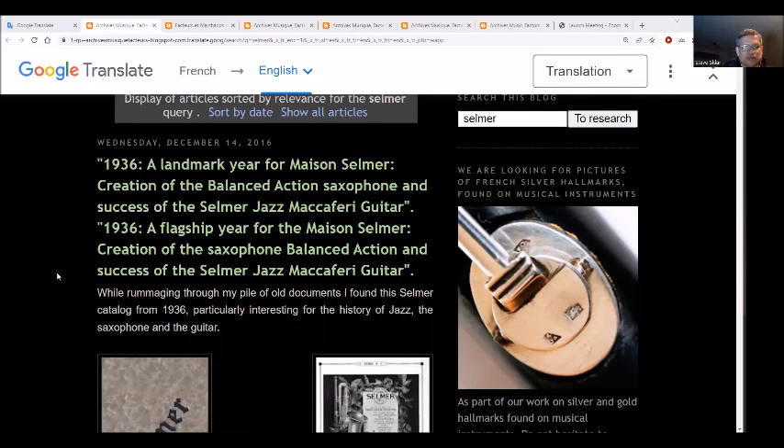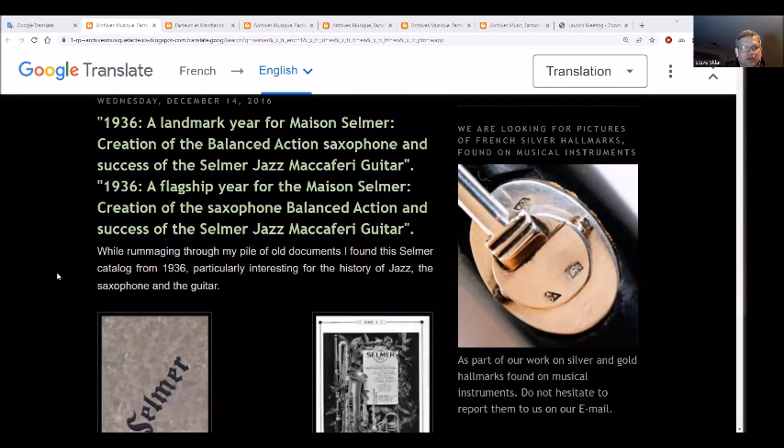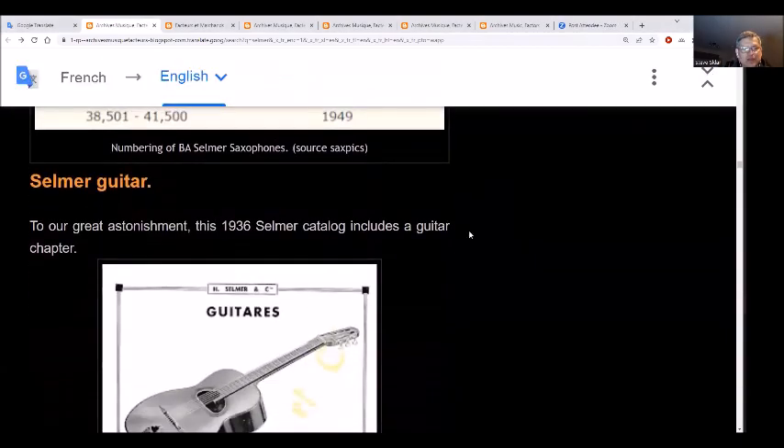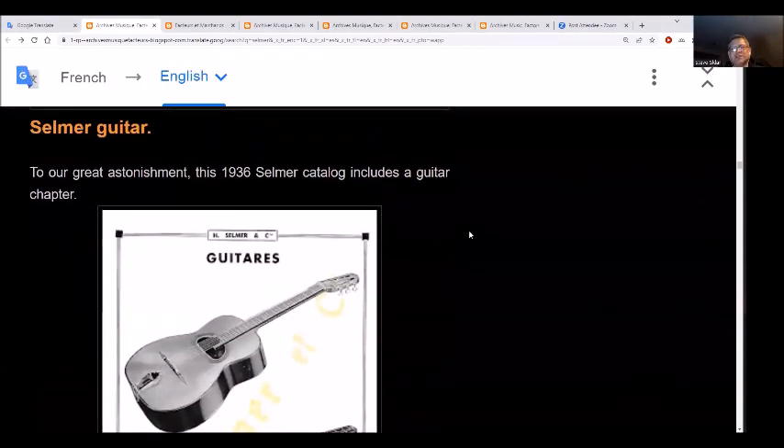We're back looking at an article from 2016 about the landmark year for Mason Selmer from the 1930s — specifically 1936, the flagship year with the success of the Maccaferri guitar. So it goes on: '36 flagship year from Mason Selmer, creation of the saxophone balance action, and the success of the summer jazz Maccaferri guitar.' There's not much information out there about Maccaferri guitars.